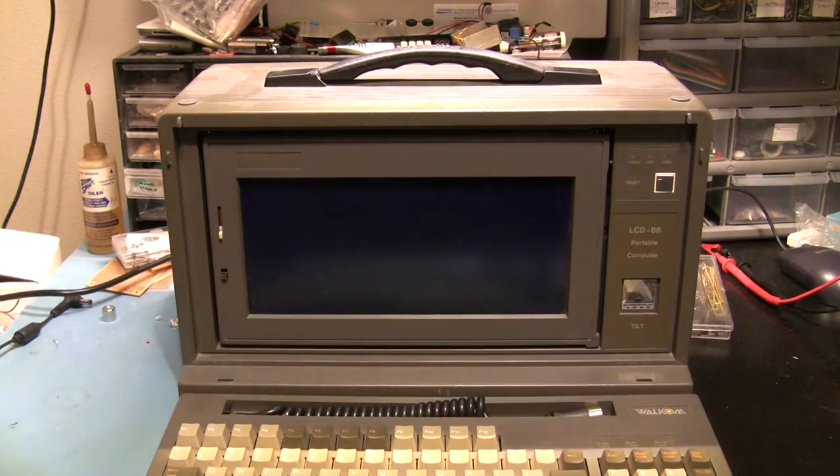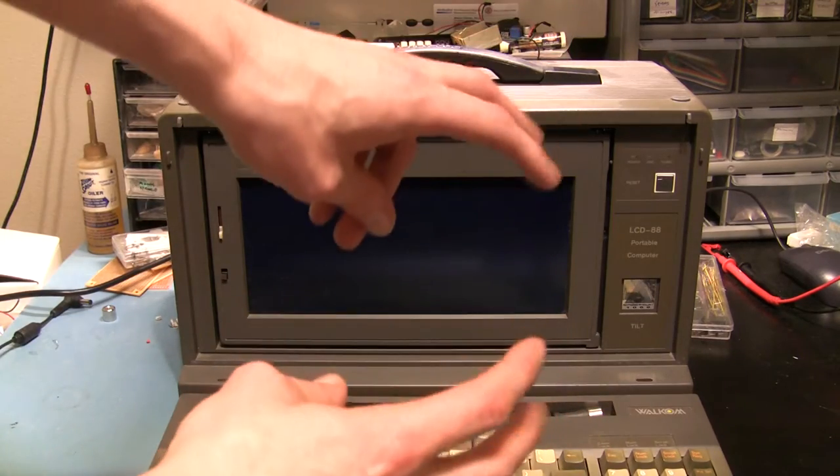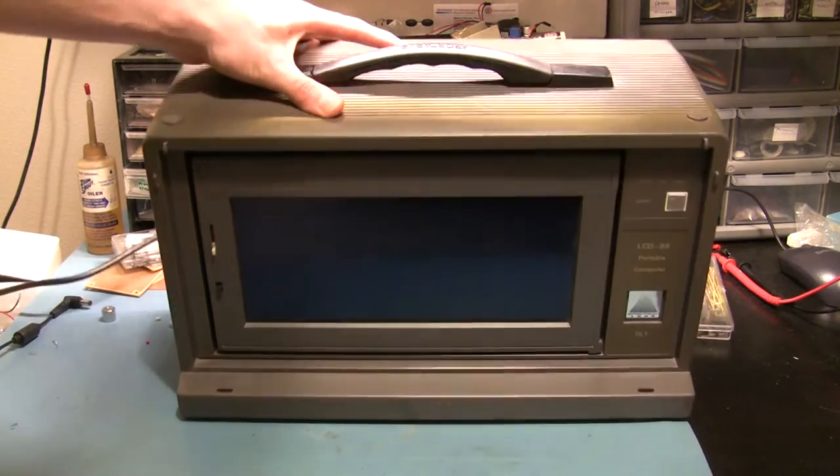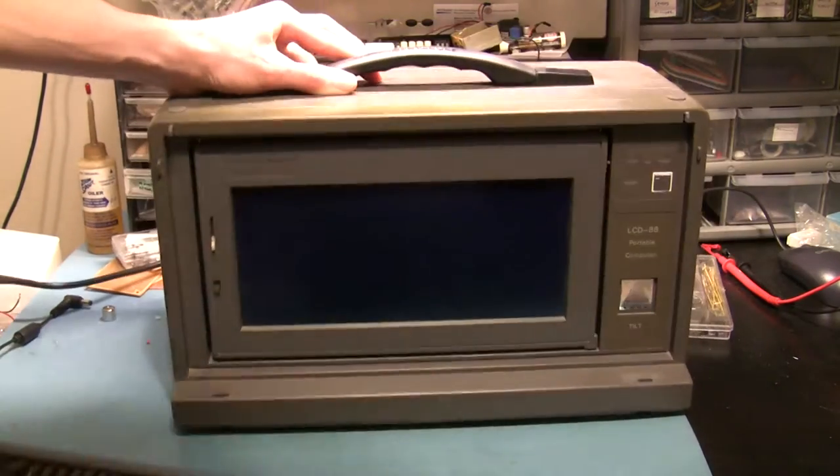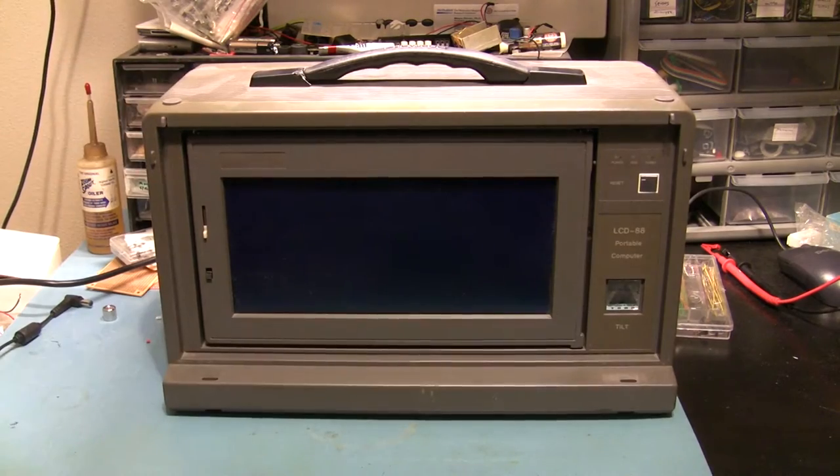As you can see, it is an old portable computer. It says right there: portable. This thing weighs a lot.